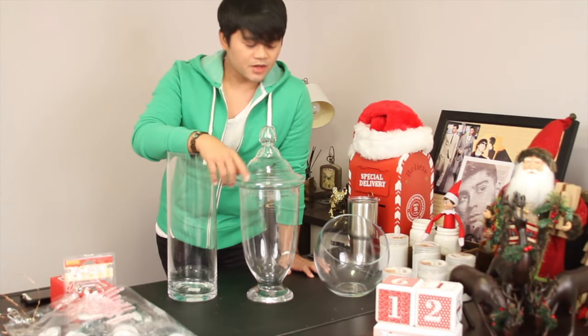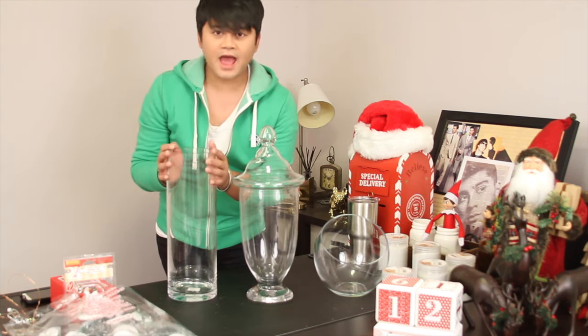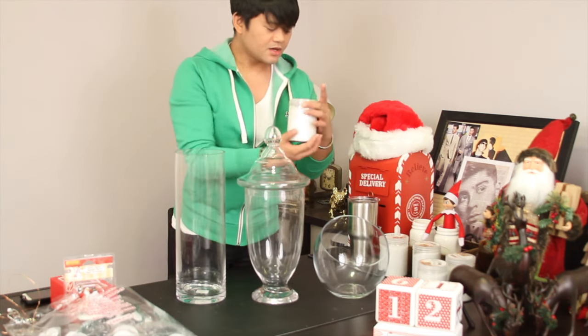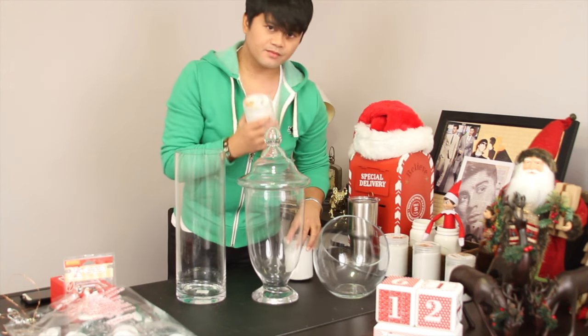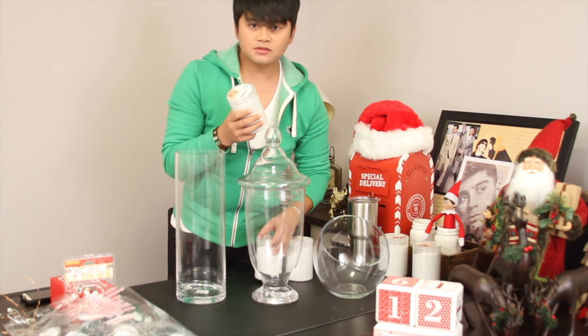So let's get started. What I have here are three different types of glass — you might have these at home. I bought these at Michael's craft store. These are like little pebble stones.